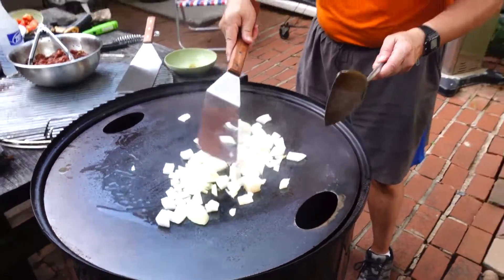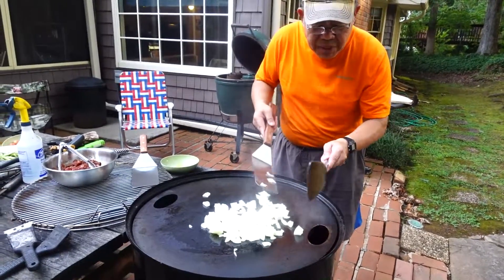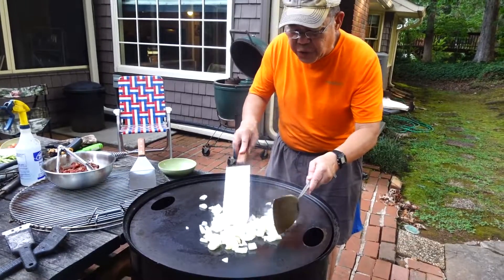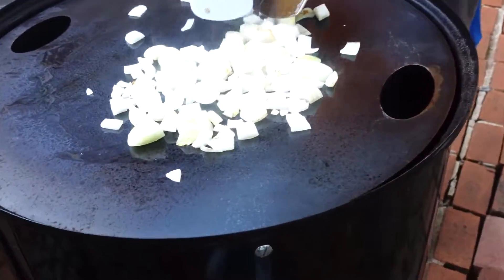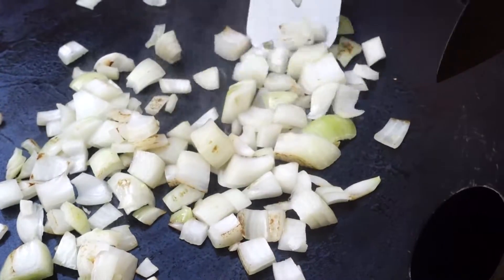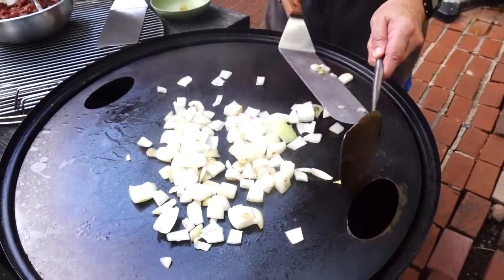I'm going to do the onions first. Oh my goodness gracious, this is smelling good. There's nothing like fried onion — I tell you what, I love fried onion.